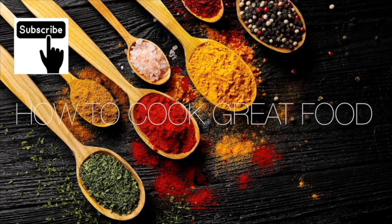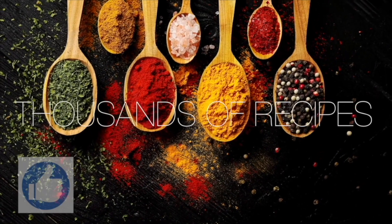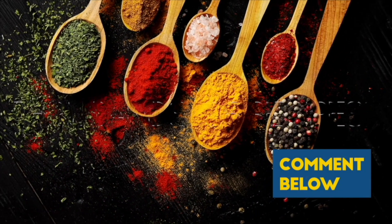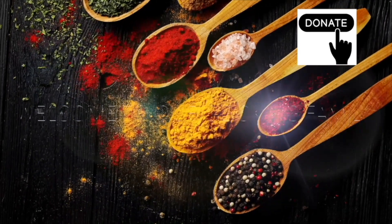Thanks a lot for getting to the end of the video. If you'd like to give me a thumbs up, that does help us out quite a lot with the algorithm and such like. Subscribe if you like, you'll get notified about what we're doing. There's a thanks button if you want to donate. See you soon.